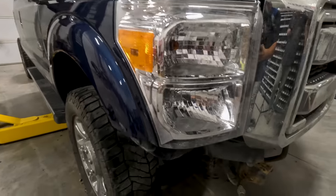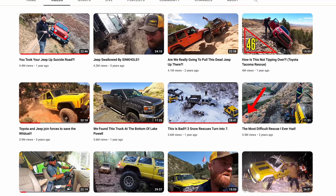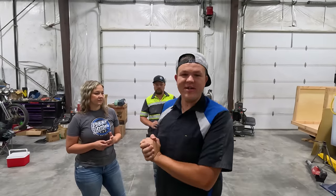All right, so we're getting back to work on Blue Steel. If you guys don't know who Blue Steel is, head over to Matt's Off-Road Recovery and check out the truck. So since 2016, Blue Steel hasn't had any maintenance done. So we're completely giving Blue Steel a spa treatment, per se.